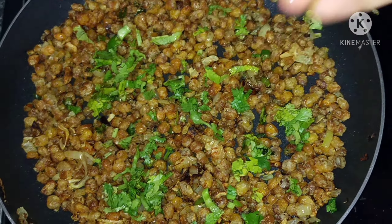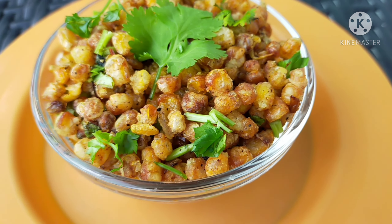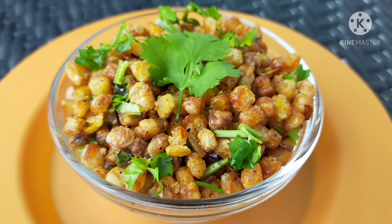Hi everyone! Welcome to Shreeti Juice Kitchen. Today we will show a yummy and tasty snack item — that is the Crispy Sweet Corn Fry.